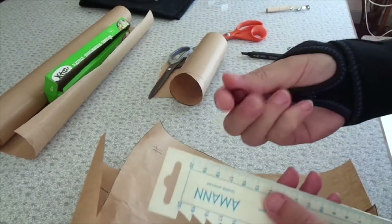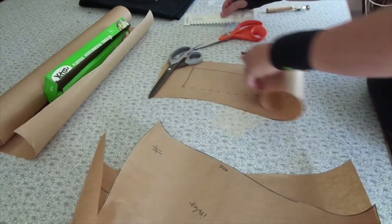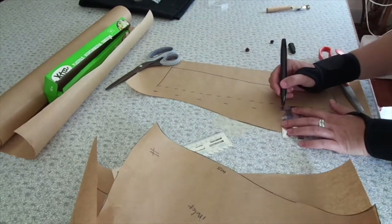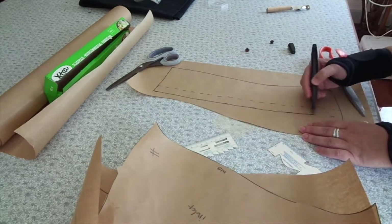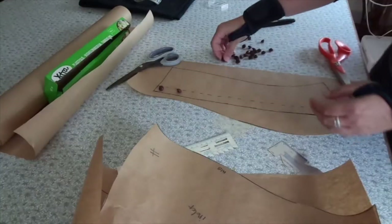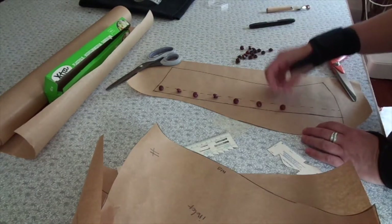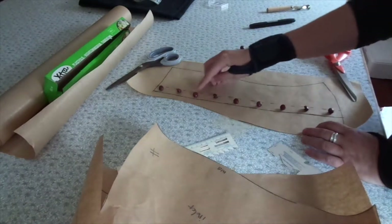So you have a button placket. These are the buttons — just taking how big they are to make an estimate of how wide that button placket is going to be. This is just a guess because I don't really know. And I am just seeing how many buttons I want there to be. I think I ended up putting on 10, and again just to check the design of it.